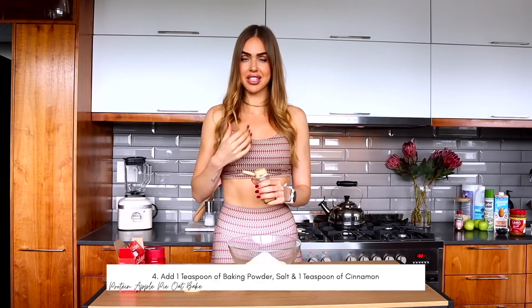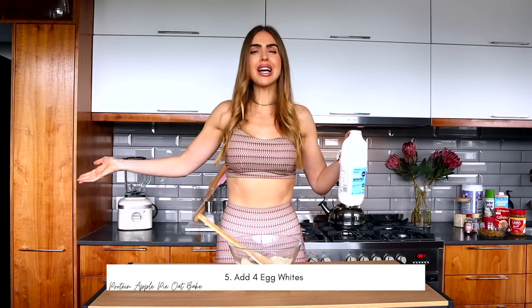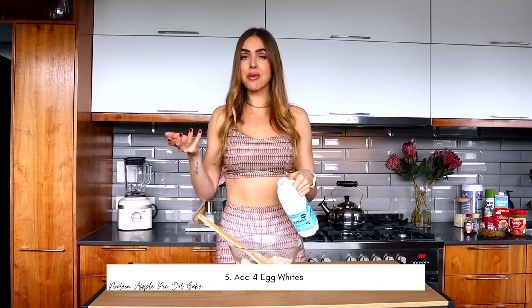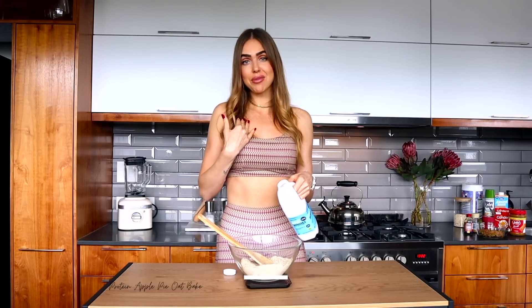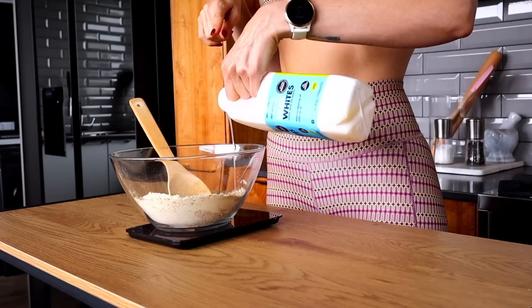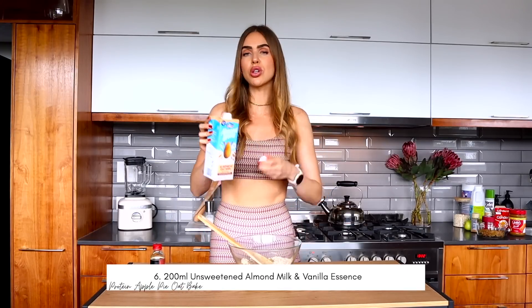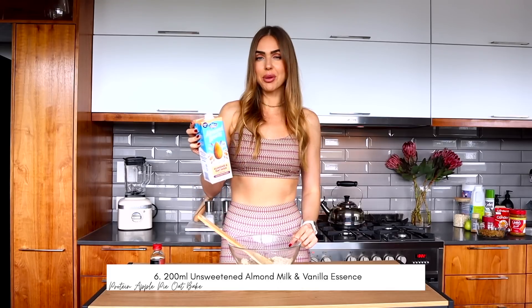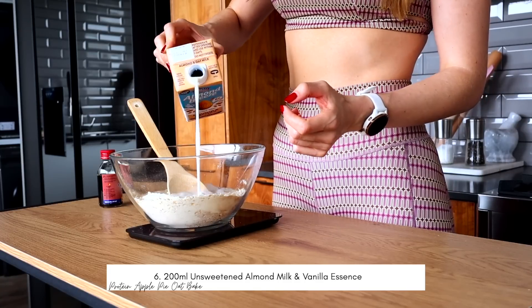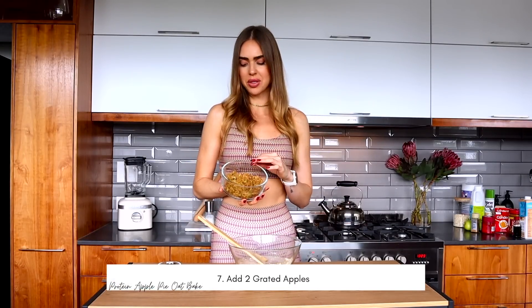About one to two teaspoons of cinnamon. Then one to four liquid egg whites — I get these from Woolworths; you can also separate out four eggs. People always ask what I do with the yolks — I give them to my husband. Based on the calorie content and protein ratio, egg whites have the most protein for the lowest calories. We're going in with four egg whites, which is 120 grams. Then unsweetened almond milk — you could use normal milk as an alternative. I like almond milk because it's much lower in calories.